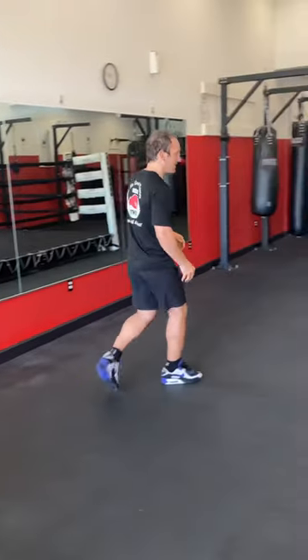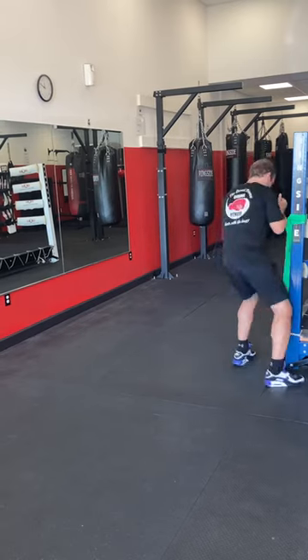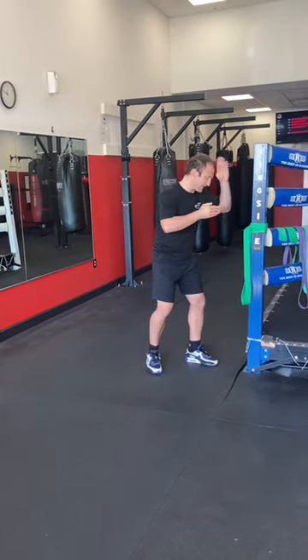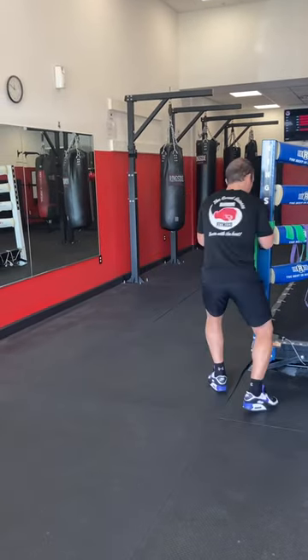Without that step, you kind of end up in no man's land. If you don't take that step, your head's going to stay in the same center line. Here's my head right here — if I don't step, I'm still in the center line. If I take that baby step, I change the whole angle. Thanks a lot.